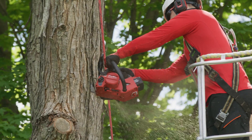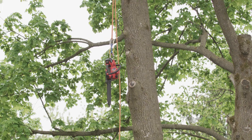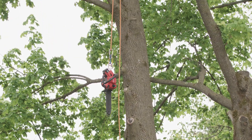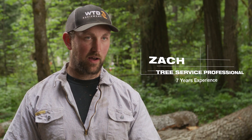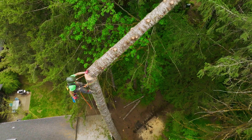Running the M18 Fuel Top Handle Chainsaws, we have a lot less money spent on maintenance. There's no routine plugs, filters — they're solid, no downtime. Just put a new battery in it and keep it running. Having a chainsaw that uses the same batteries as other pieces of equipment we already have is awesome.